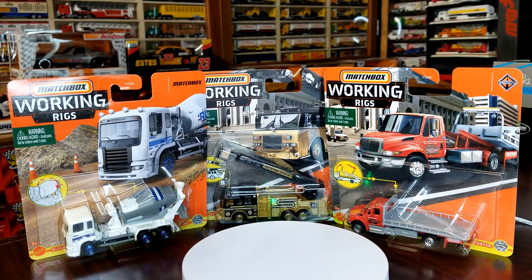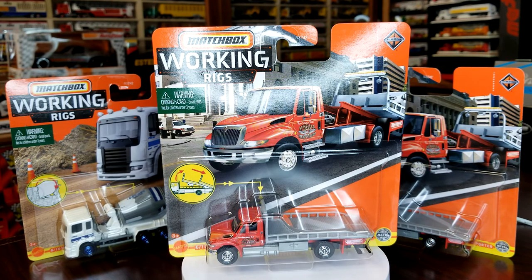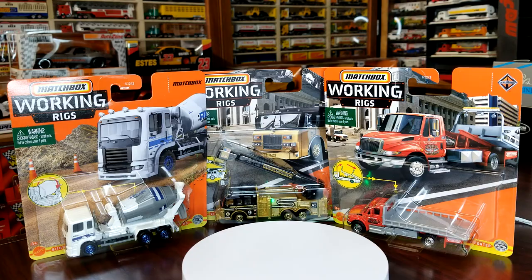Number six is the Durastar flatbed tow truck — yes, we got this again. This is the fourth version we've gotten since Real Working Rigs came back. There's a whole slew of models we've only ever gotten once or twice, so it's unfortunate. I understand this is popular and people like tow trucks, but this is the fourth version since the return of Real Working Rigs.